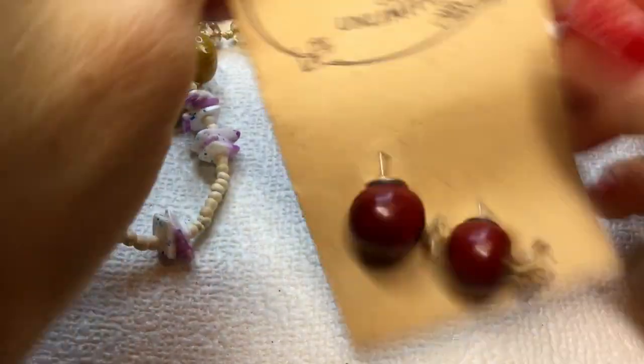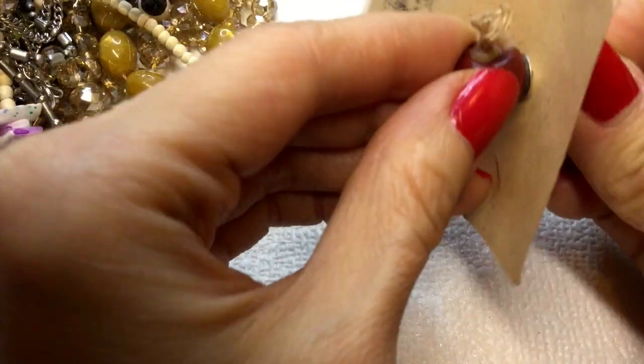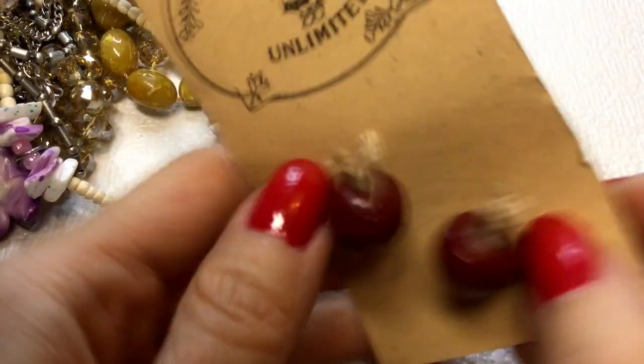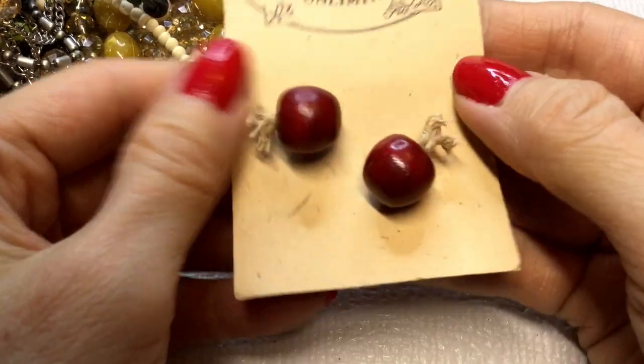Next we have these earrings — they're Country Unlimited apple earrings. How cute are these? They're little wooden earrings with some cord coming out of them that looks like a stem. Really cute. These were $3.50. Let's do these for $2.00.